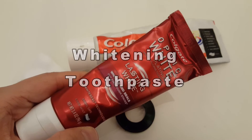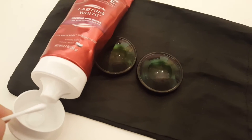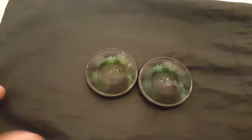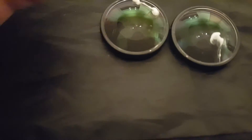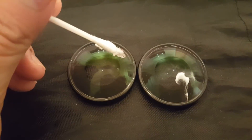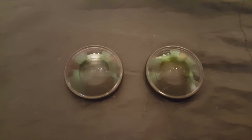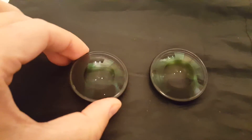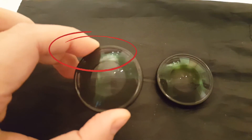So I thought, why not try more with whitening toothpaste. This is another whitening Colgate toothpaste, which I used to rub on the scratched lens. I rubbed for about 20 minutes, and after another day I gave it another rub. I think it's noticeably much better.